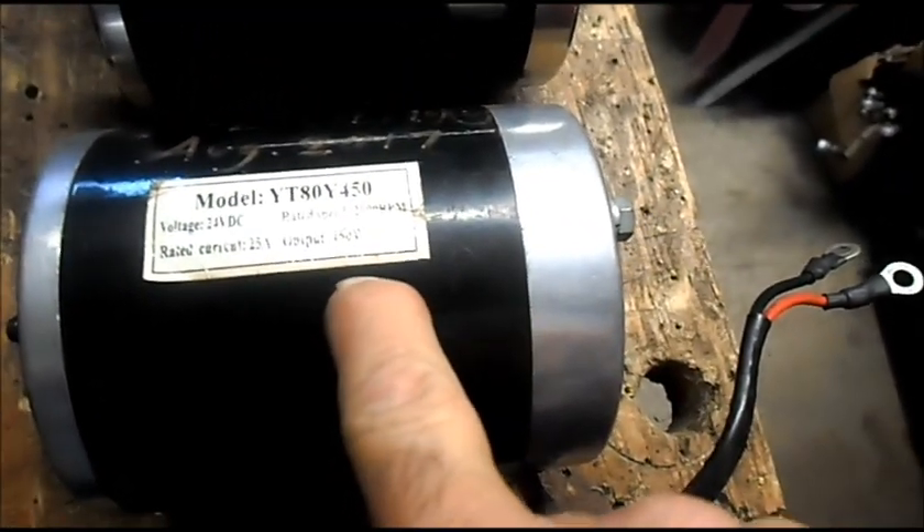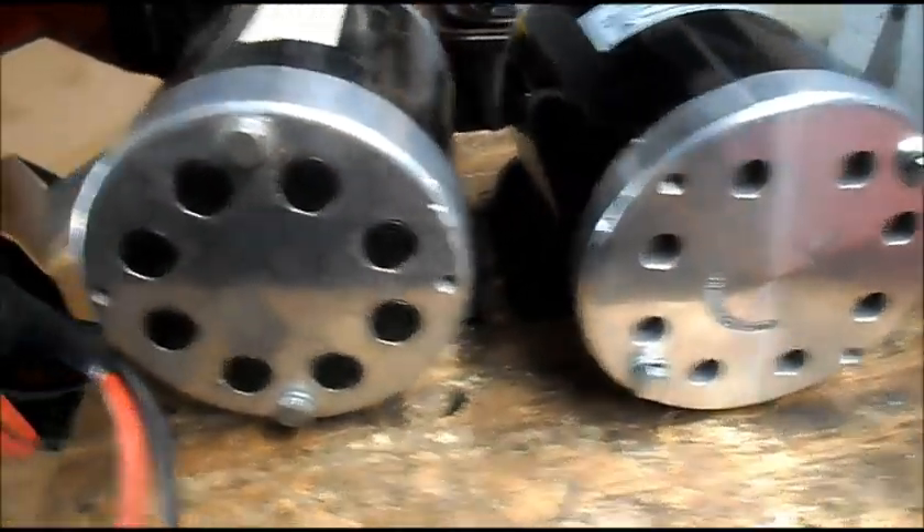Let's get this out and see what we got. Just for comparison, this is the YT80Y450 — it's a 24 volt 450 watt motor. And like I said, this is the MI 1020, 48 volt 1,000 watt motor, to give you an idea of the size difference.